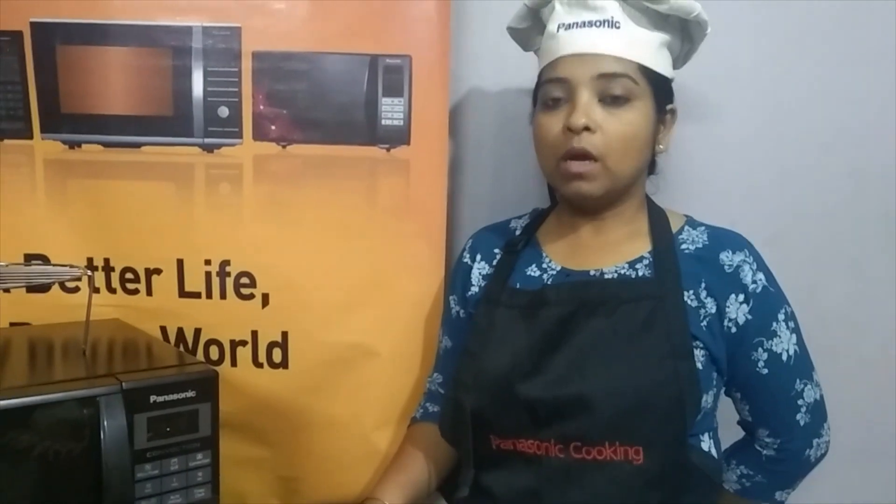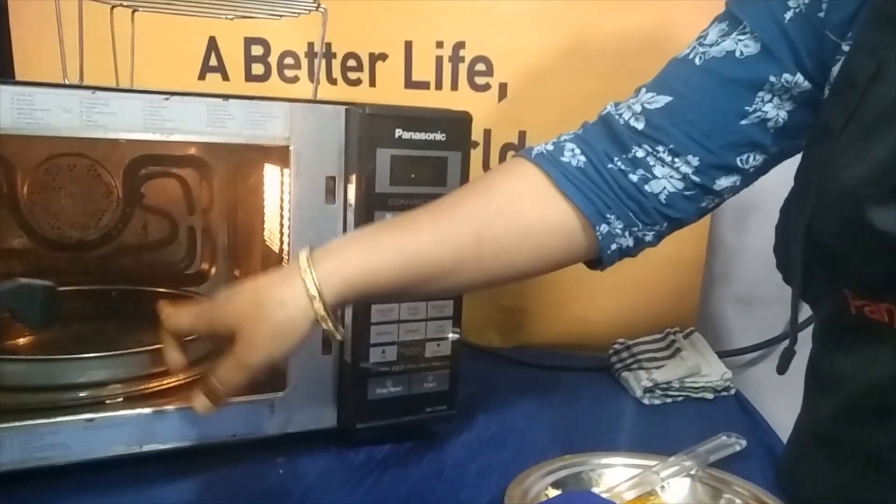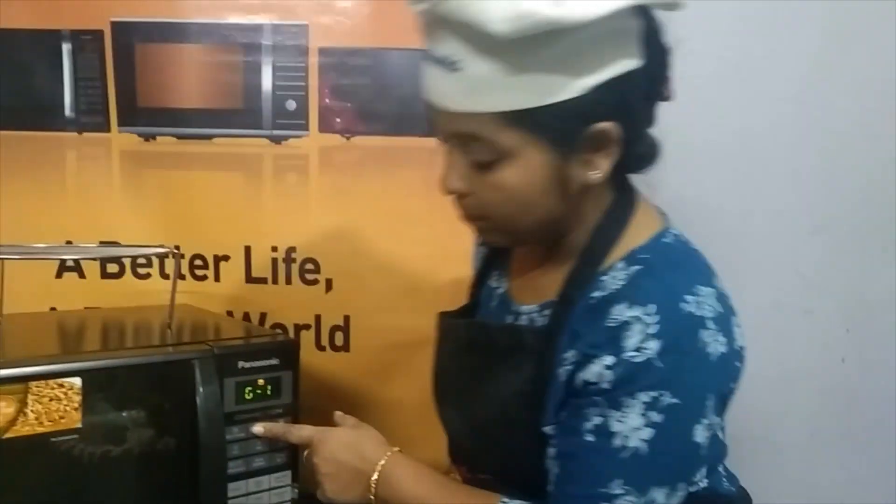Now I am going to fry these fishes using the grill function. For that I am going to preheat the machine in grill function. I have already placed the crispy plate inside the machine so that it gets heated up, and then we are going to place the fish on the crispy plate. Now I am going to press the grill button.